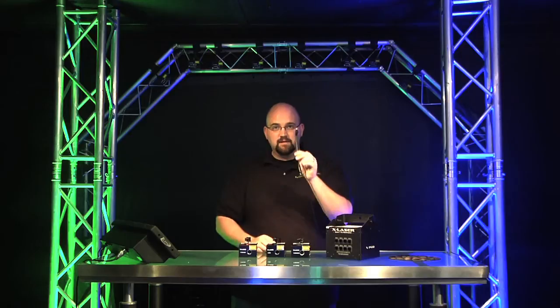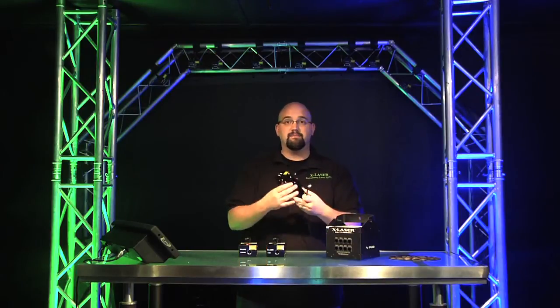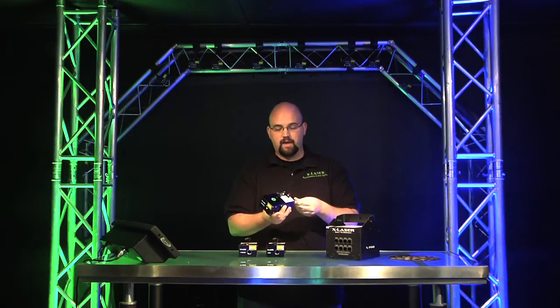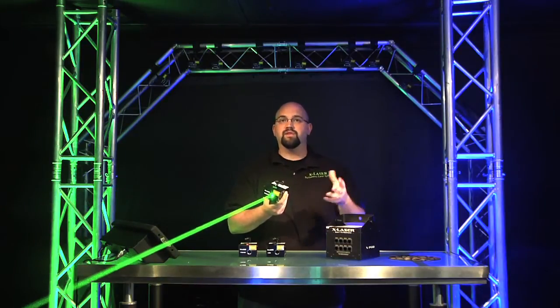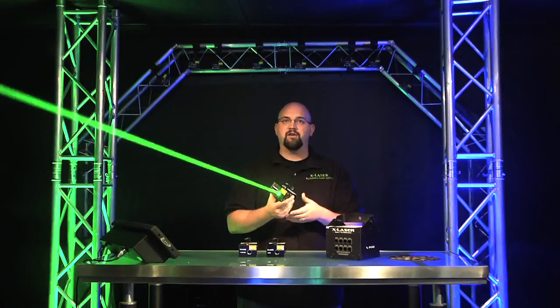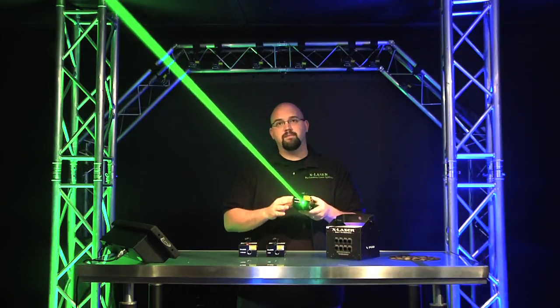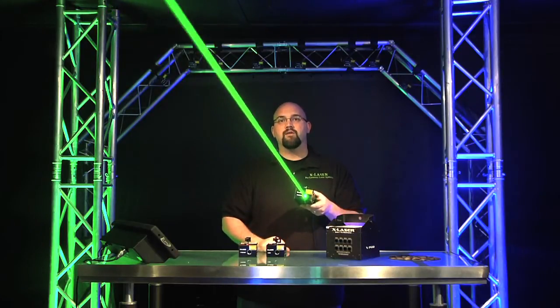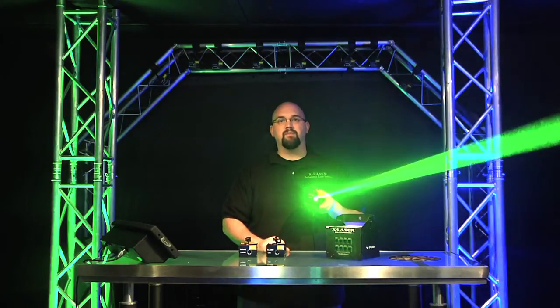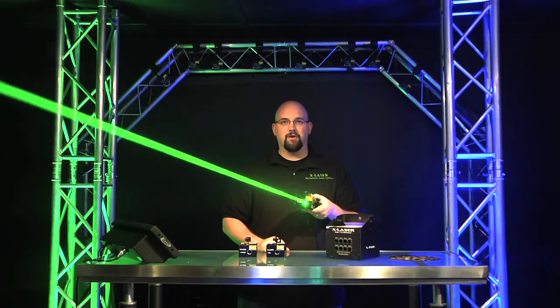It works with a single Cat5 cable — that's it — that you can run up to 200 feet and plug into the back of the pod. The router controls these guys, turning them on and off to do chase patterns and effects. Look at the beam you get out of here: this is a single 50-milliwatt green beam with a big divergence lens on it. You get a really highly visible beam that shoots for hundreds and hundreds of yards and has a really powerful effect.